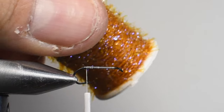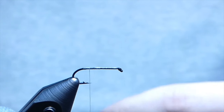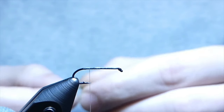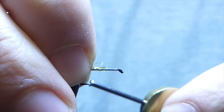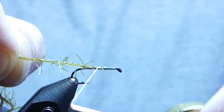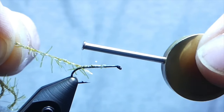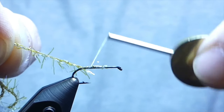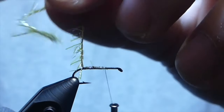For the straggle string, I'm using a green olive — it's their original straggle string. They do have different variations out there, but this works great for the caddis. We're going to tie it in by the end with a few secure wraps. You don't really want to exceed the halfway point on the shank — it doesn't matter if you go a little bit past it — and we're going to bring it back to the barb and get our thread out of the way.